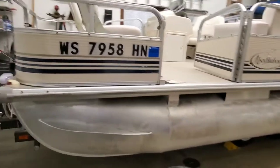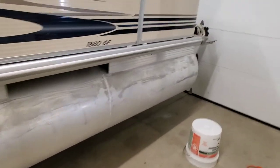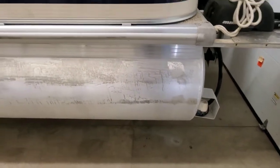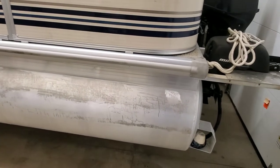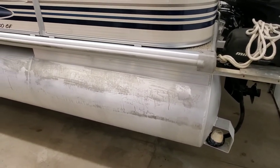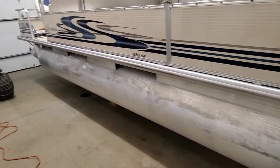All right everyone, I'm gonna start with sanding the pontoons — the first step in refurbishing this 12-year-old pontoon. As you can see, there's a lot of oxidation happening on the tunes. They were actually a lot worse prior to this, but I used something called Tune Bright from Fleet Farm, made by Sail Bright, and it cleaned up the tunes pretty good. But I still couldn't get everything off, so I'm gonna sand these tunes down and then polish them.